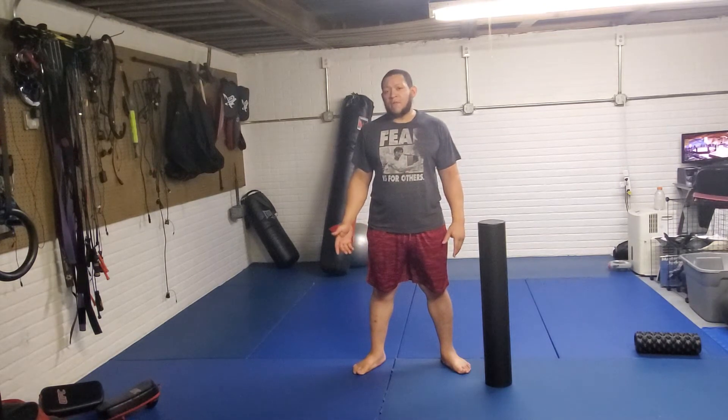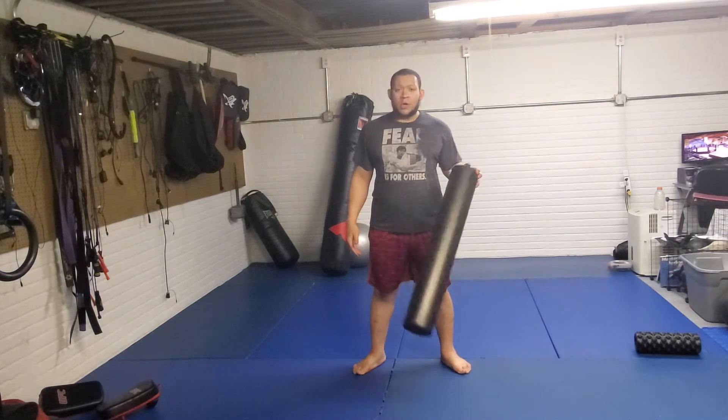Hi, I'm Dave Carter with Relentless MMA and Fitness, and I'm going to show you some basics on how to use a foam roller to help manage pain, warm up, and cool down.